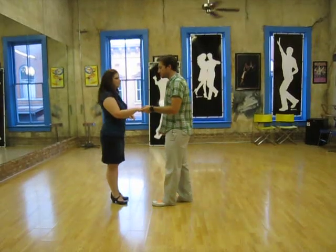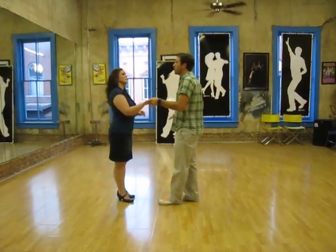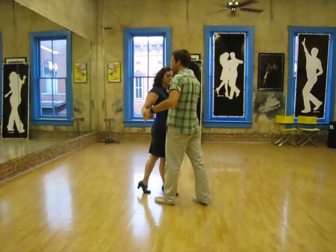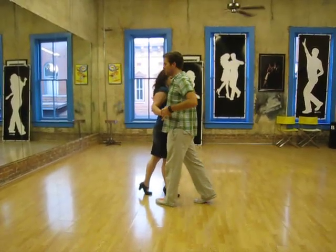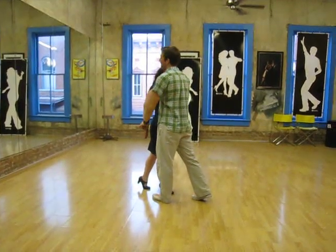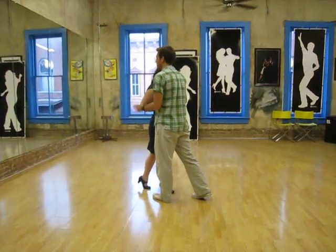So we'll do all of that from this side. We're going to do an open break — one, two, three — and shake our shoulders to each other so that we're not squared off like this, but we're squared off here.